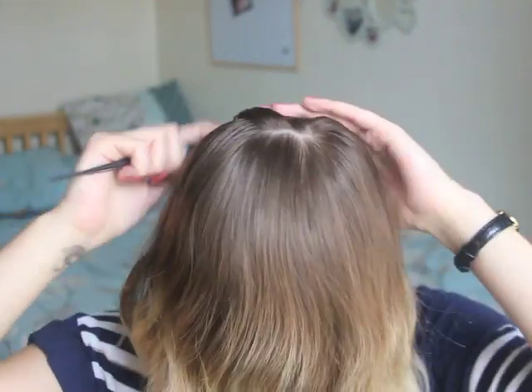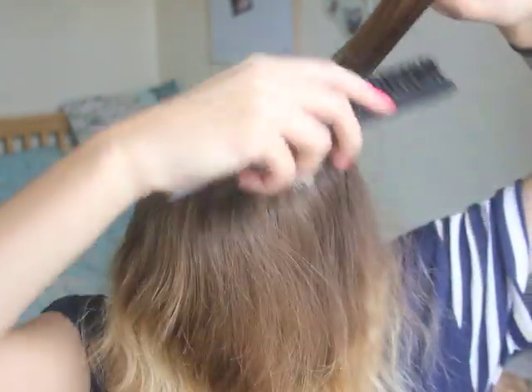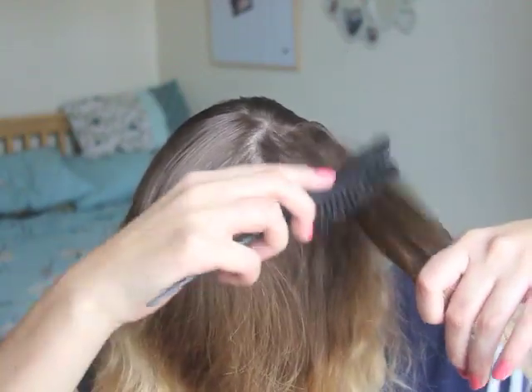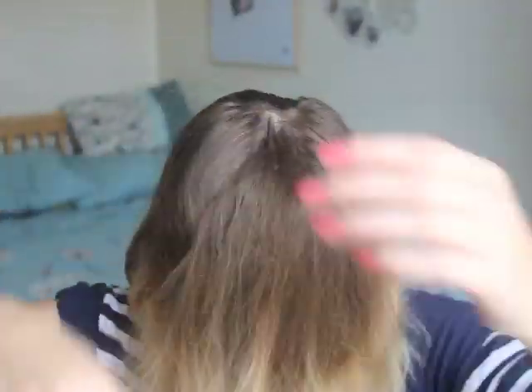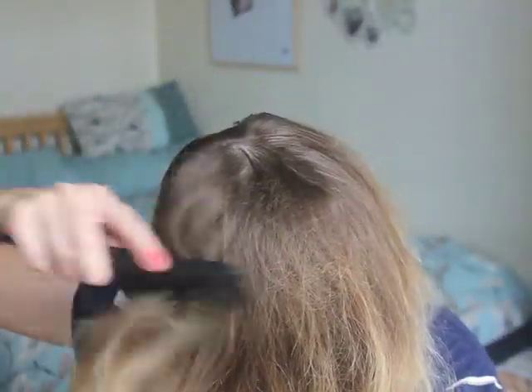So once we are happy with that, what I'm going to do is take some sections and back comb them just a little bit, just to mess it up, because the thing with this hairstyle is you don't really want it clean and tidy. This is a messy hairstyle. You can have it really neat if you want, but as I've said in most of my tutorials, I'm not particularly a neat person.